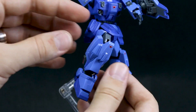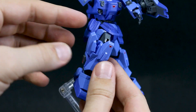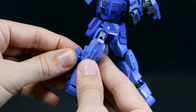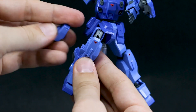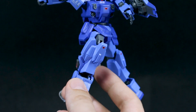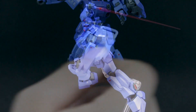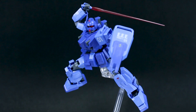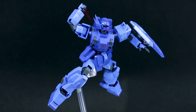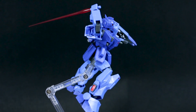For EXAM mode, you're actually supposed to open this thing on the leg — open it up, and then if you want to have him reaching for his beam saber handle, that's where it's stored inside. You take that off, move this down to the lower notch, then put this back on, and then that vent is extended down like that. You're also supposed to extend that little bit on the shoulder out for EXAM mode as well — so with that done, it's in full EXAM mode.